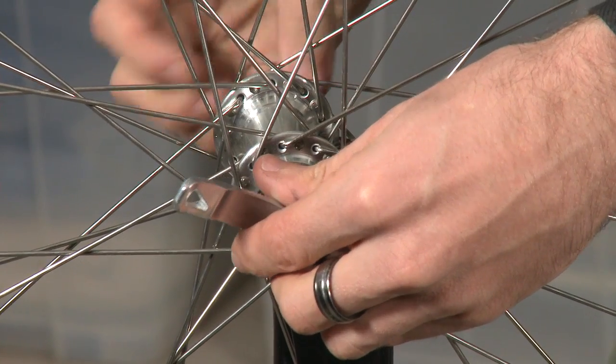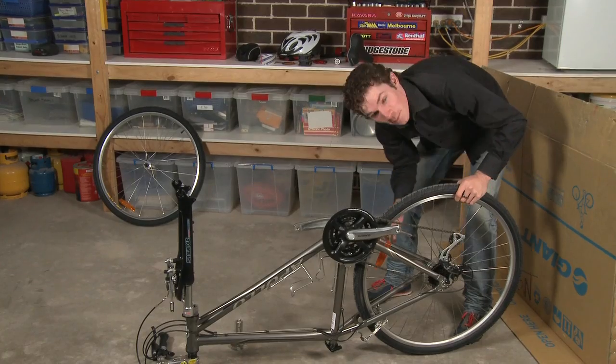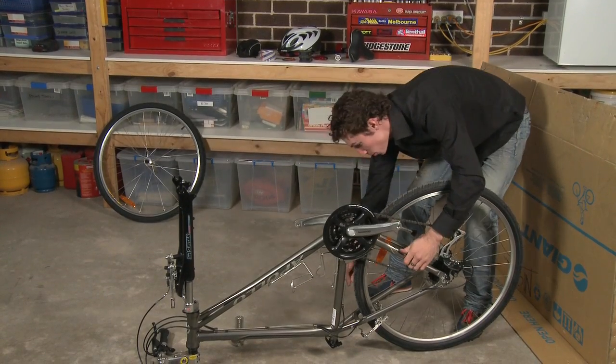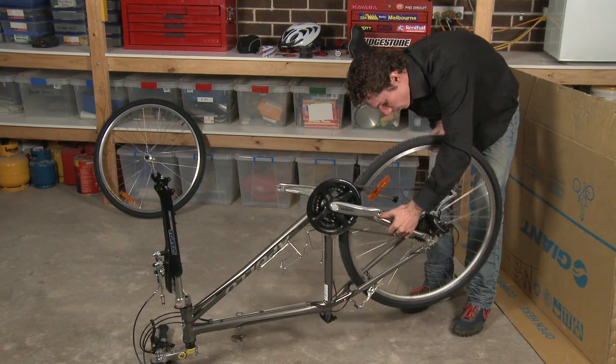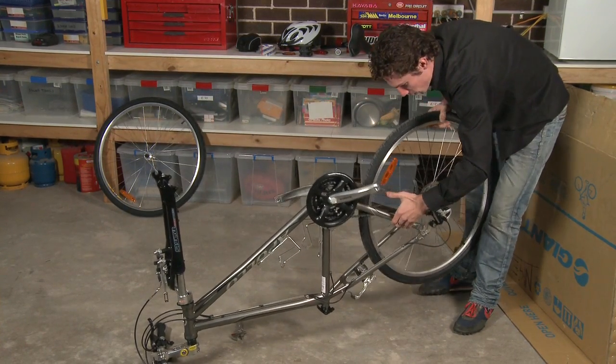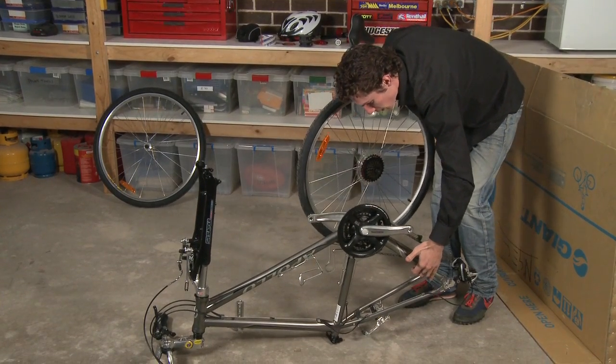I just release and loosen that off, and then take it out. Same again with the rear tire — just be careful when dropping that out, the bike's going to drop onto this. Just be careful not to get yourself covered in grease, and drop that down.